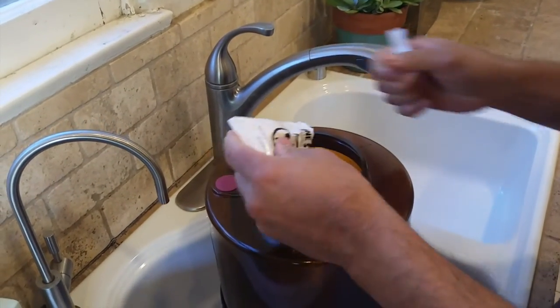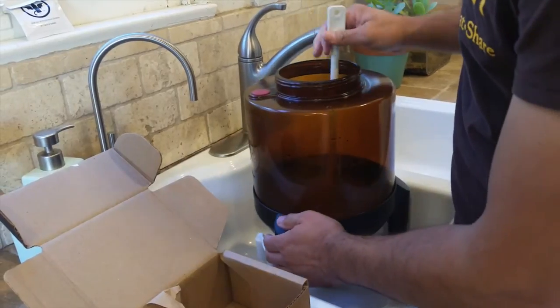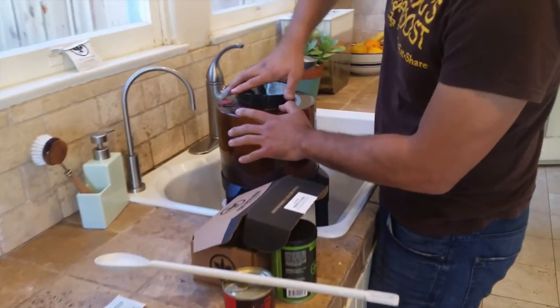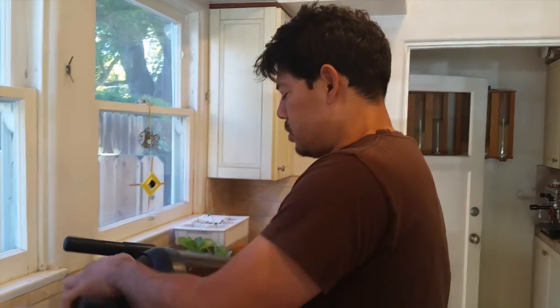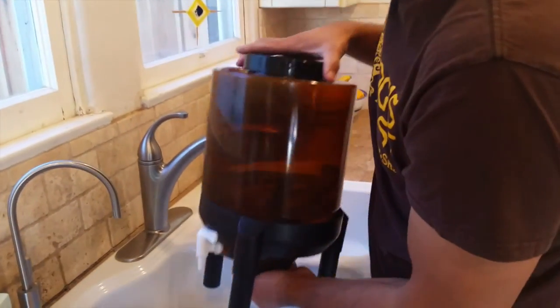Now we're going to start with the sanitizing. We're going to do half of this packet — it doesn't have to be exact — and set the rest aside for the next step. Stir it all up. One thing you want to make sure is that the tap on your fermenting vessel is closed, because if it's open you might find yourself pouring your sanitizing powder into an empty vessel. Drop the can opener in there too — might as well sanitize that. Now I'm going to put the lid on and swish it all around to make sure the sanitizing solution touches all surfaces. Don't shake it too hard — you don't want any tools scratching the inside surface. Make sure you open the tap to run a little bit through it. Now we just set this down and leave it for 10 minutes.